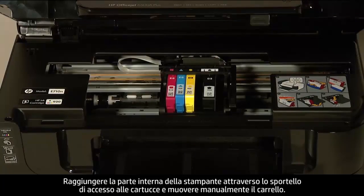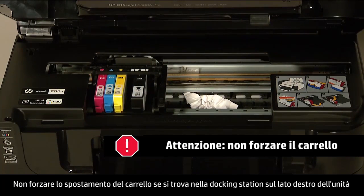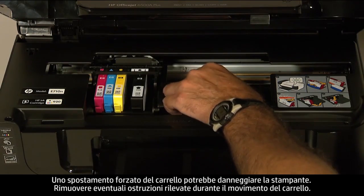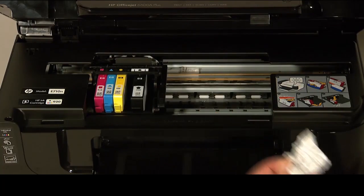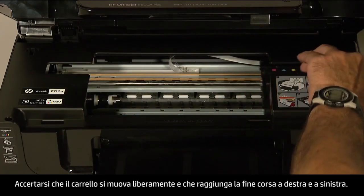Reach inside the printer through the cartridge access door and manually move the carriage. Do not force the carriage to move if it is in the docking station on the right side of the unit and you do not find any obstructions that restrict its movement. Forcing the carriage to move might damage the printer. Remove any obstructions found while gently moving the carriage. Ensure the carriage moves freely from all the way to the right to all the way to the left.